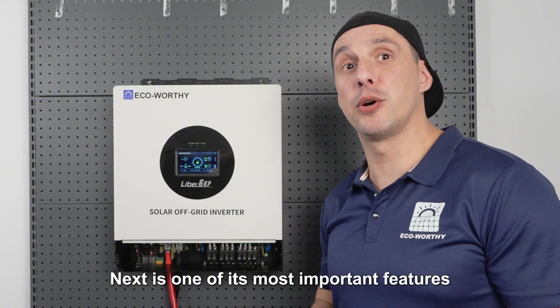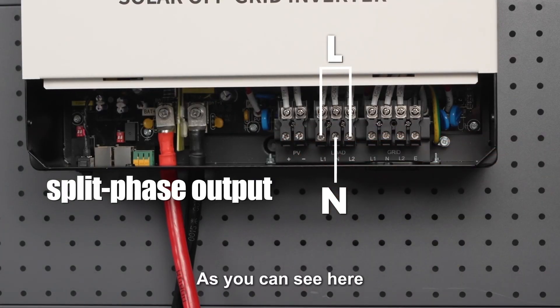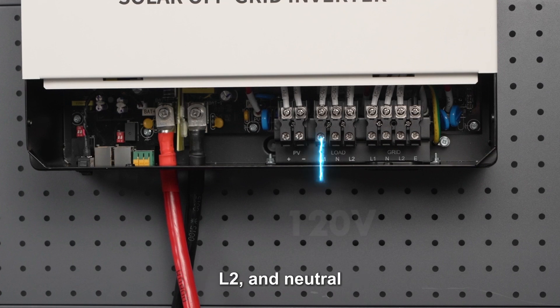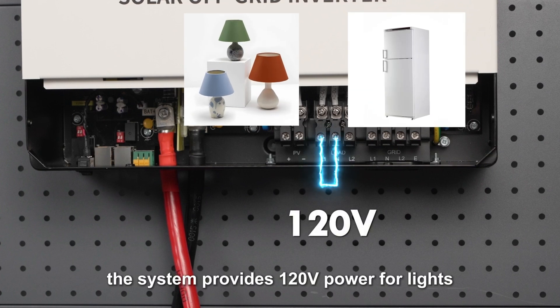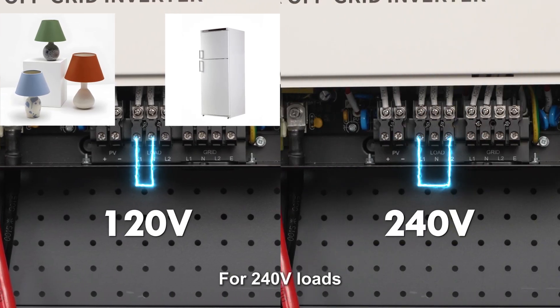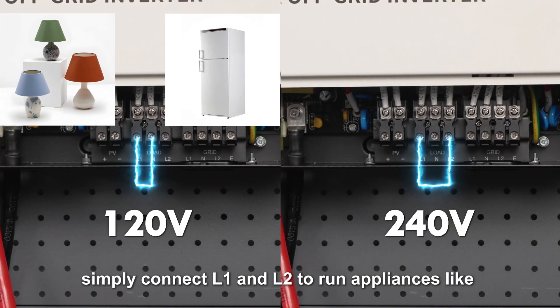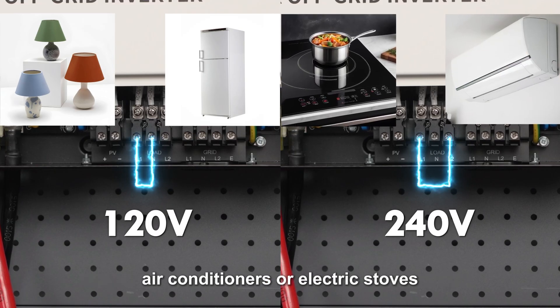Next is one of its most important features: split-phase output. As you can see here, when you connect L1, L2 and neutral, the system provides 120-volt power for lights, refrigerators and other everyday loads. For 240-volt loads, simply connect L1 and L2 to run appliances like air conditioners or electric stoves.